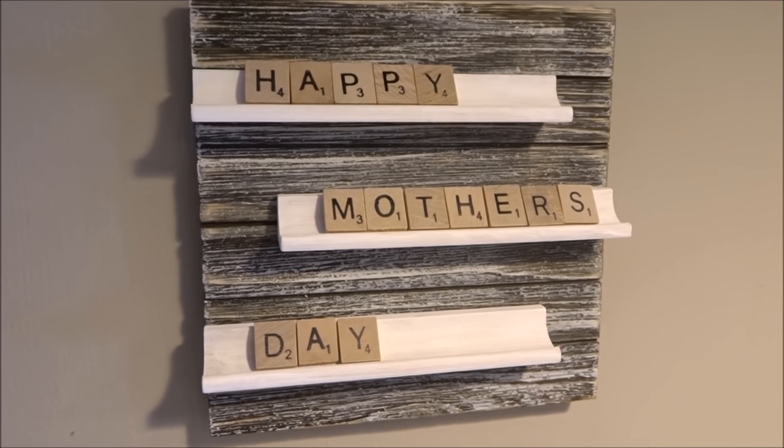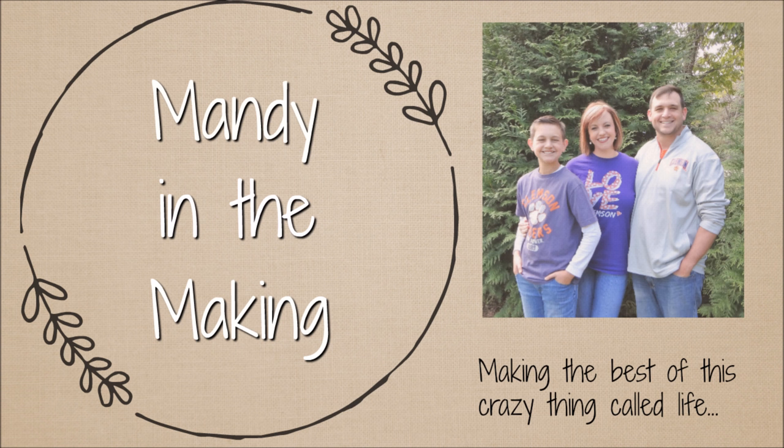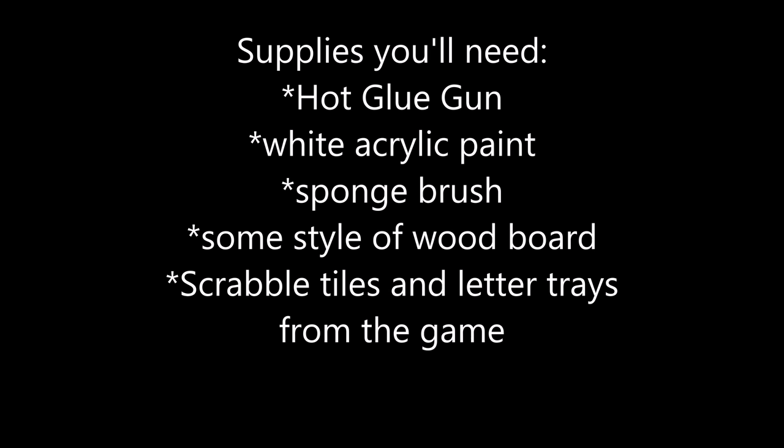Hey y'all, this is Mandy in the Making. If you want to learn how to make this adorable letter board, keep watching. Here's a list of supplies you'll need, but don't worry, I'll show you as we go along.